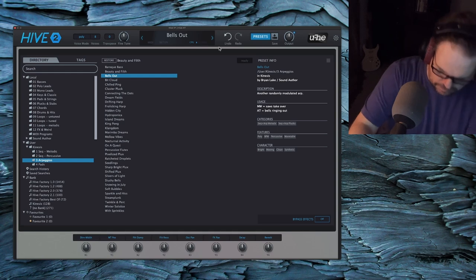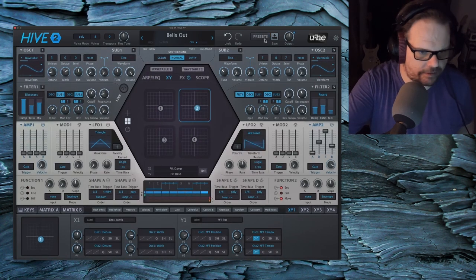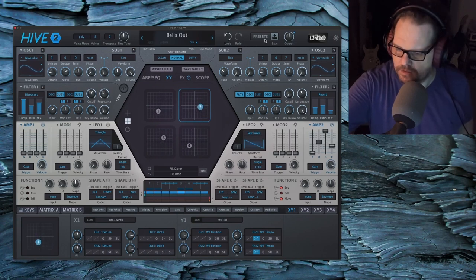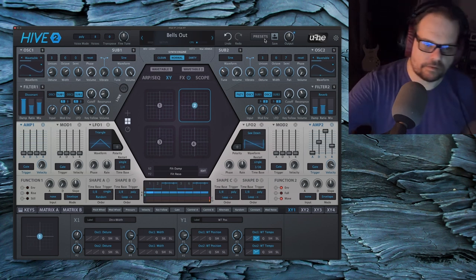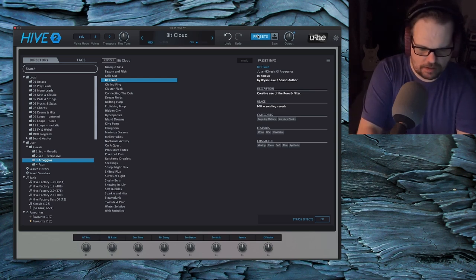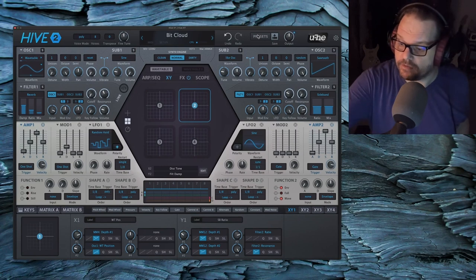Mod wheel. X, Y controls. Bit cloud. Very sensitive — might seem quiet at first, but it just gives you a lot of velocity sensitivity.